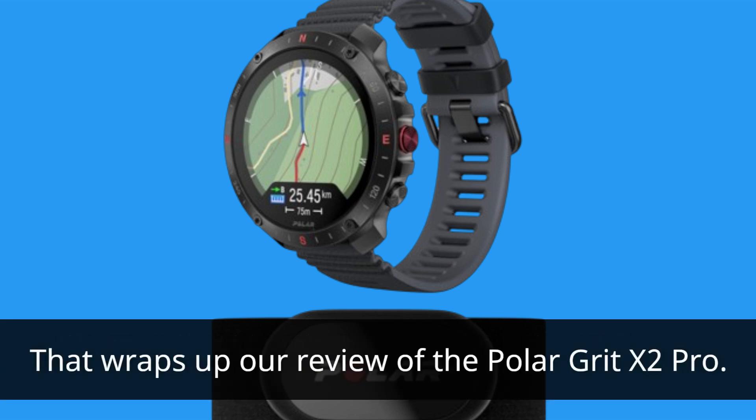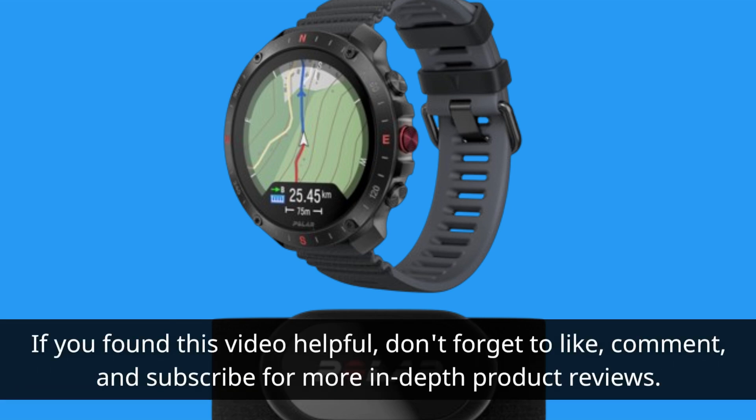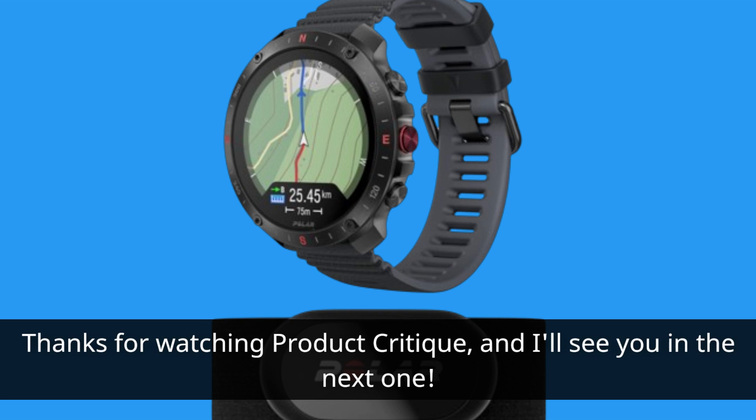That wraps up our review of the Polar Grit X2 Pro. If you found this video helpful, don't forget to like, comment, and subscribe for more in-depth product reviews. Thanks for watching Product Critique, and I'll see you in the next one.